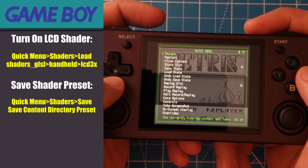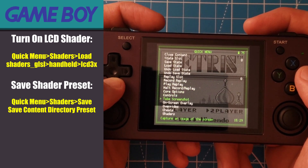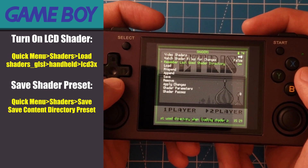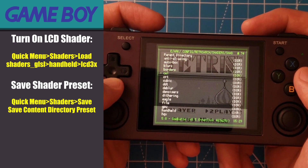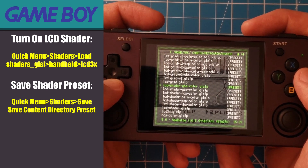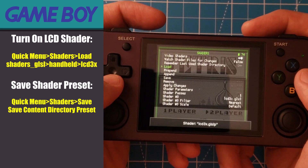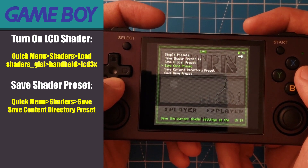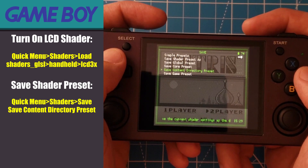The first setting we want to change is one we will apply to all of our handheld consoles. From the quick menu, go down to shaders. Unfortunately, not all devices are powerful enough to use shaders, so if your console doesn't have this setting you'll be out of luck, but you can still apply the other settings. If you have shaders, go to Load, then to the handheld directory, and select the LCD 3x setting. Then save a content directory preset so that this shader will load with each original Game Boy game.